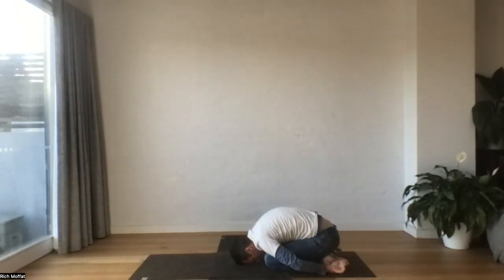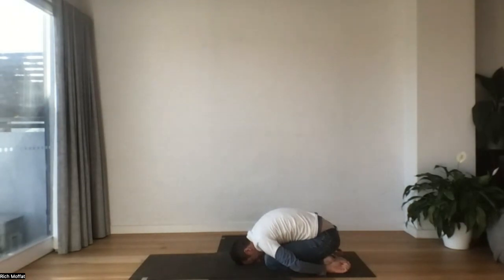Let your whole body be heavy. We might like to just feel the belly expand, breath coming from within.